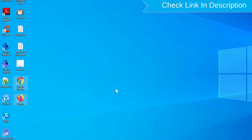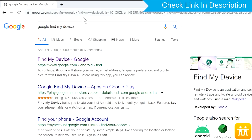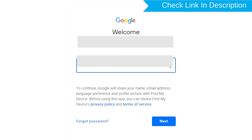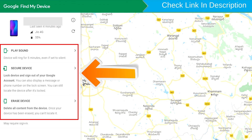Take another phone or PC and open any browser. After that, visit Google Find My Device — a link is provided in the description. Sign in using the Google login credentials which are used on your phone. After login, there will be three different options: play sound, secure device, and erase device.